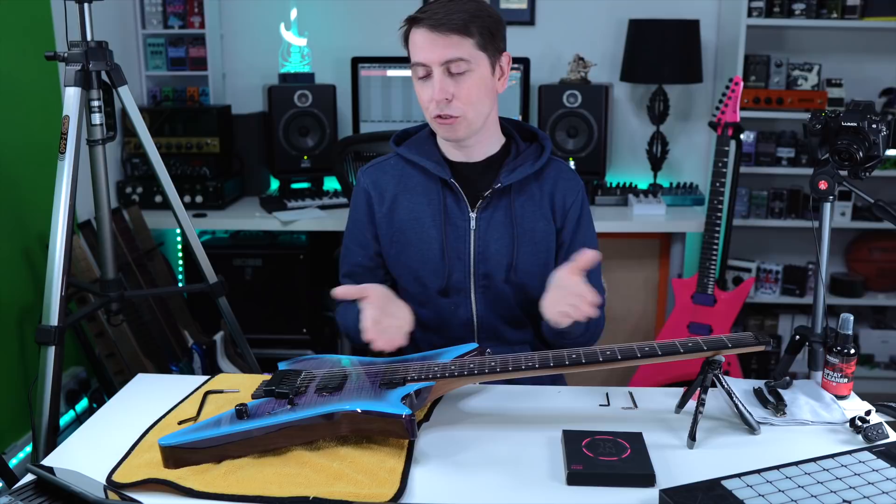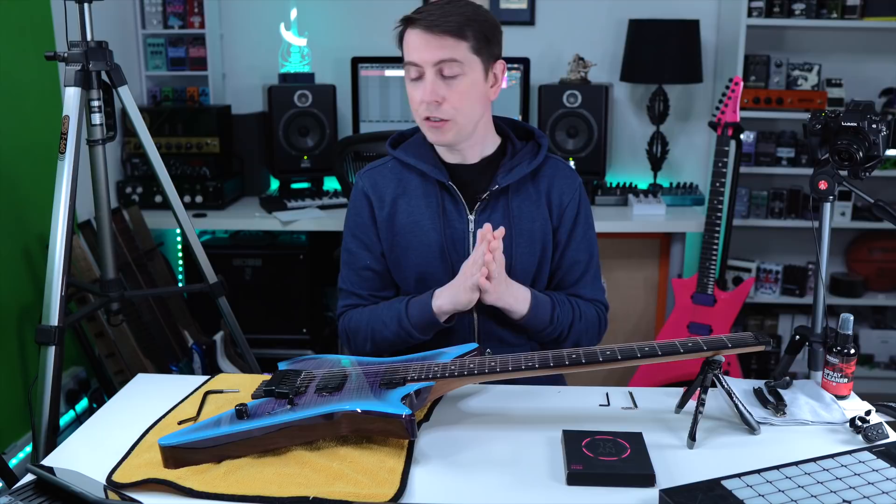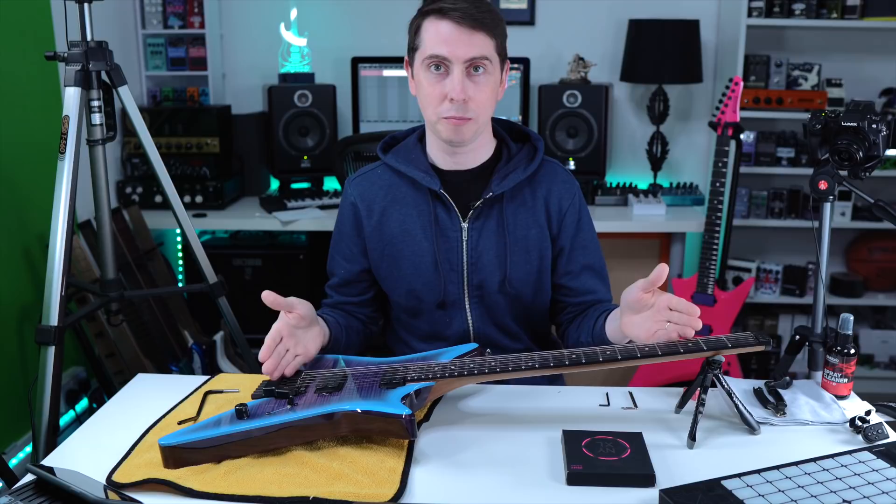So today we are going to restring this awesome Kiesel Type X. It's a really cool guitar and if you're a little bit unsure about restringing your Kiesel headless guitar, as I was a couple of years ago when I first got mine...